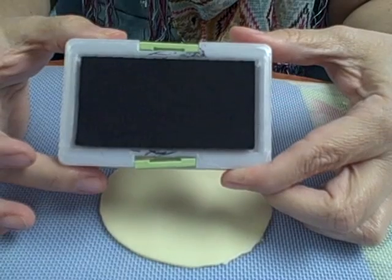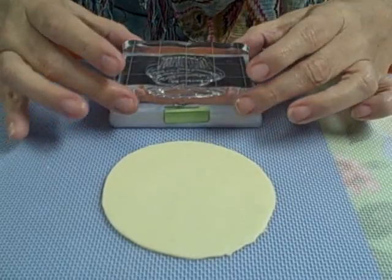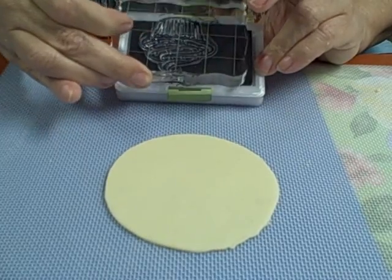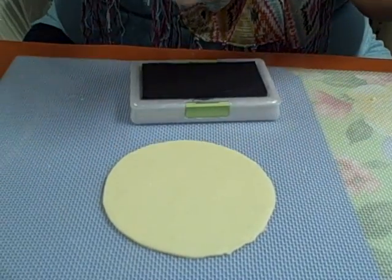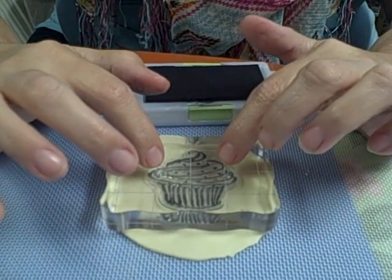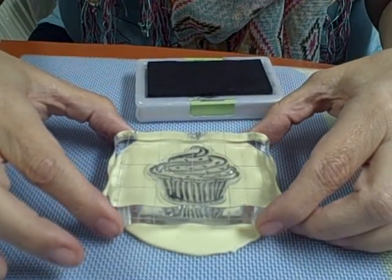Get a blank ink pad. Put some airbrush color of your choice. Press down. Make sure your stamp is fully inked. You must place and then you press. Don't wiggle your stamp or your image will be blurry. Just make sure that you have even pressure and just lift.